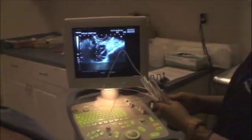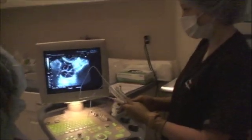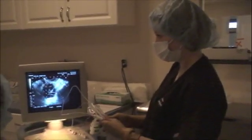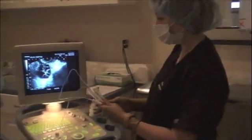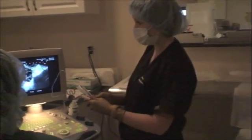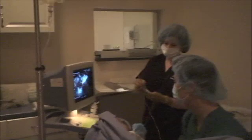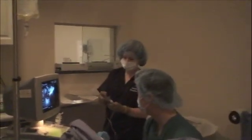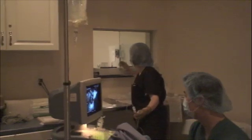The eggs are contained within the follicular fluid, so this fluid will be examined for the presence of the eggs. Once I drain all of the follicles from one ovary, the needle is then passed through the other side of the vagina into the opposite ovary, and all of the follicles from this ovary will be drained as well. The procedure only takes somewhere between 10 and 15 minutes to complete, and by the time the patient is waking up from anesthesia, we usually have a complete count for the total number of eggs that we've retrieved.